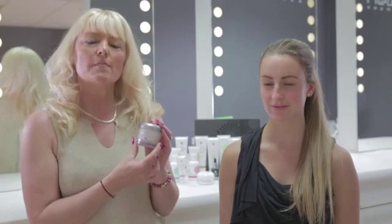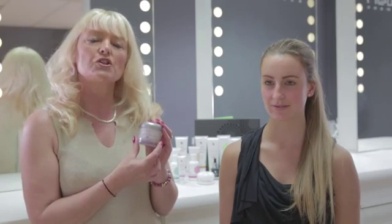It is a wonderful rich emollient cream that can be used as your night cream, or if your skin is slightly drier, you may prefer to use it as your day cream.